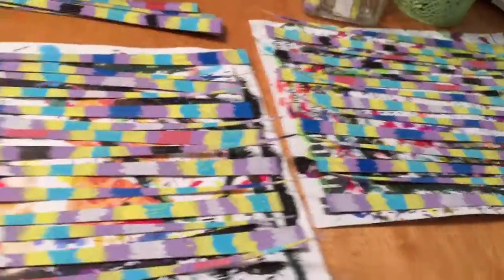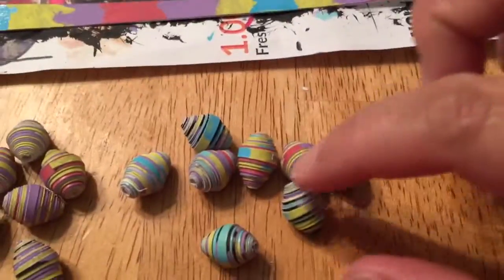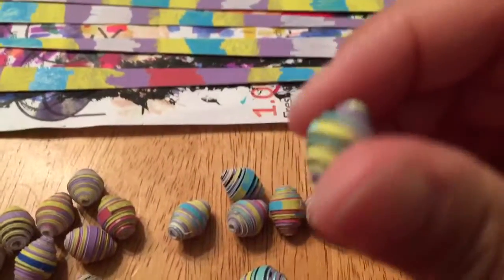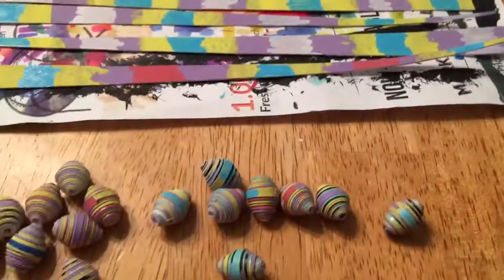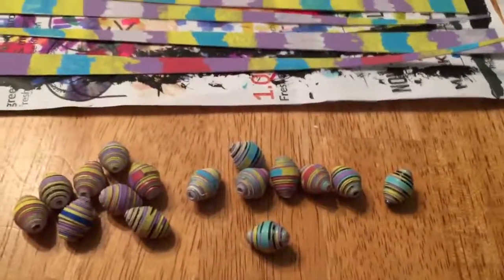I'm gonna let this stuff dry. Here, let's just show another one. I like them, I like them a lot. I like them both, but I like these ones better.